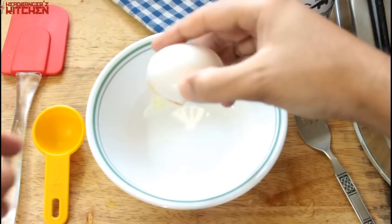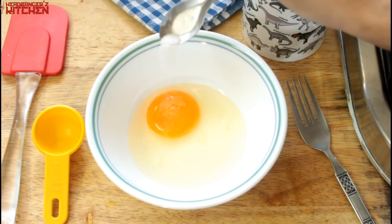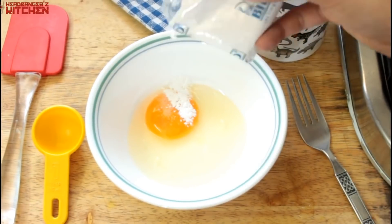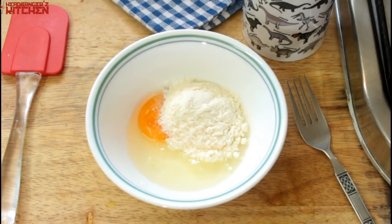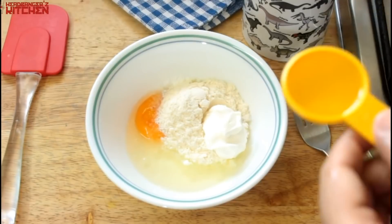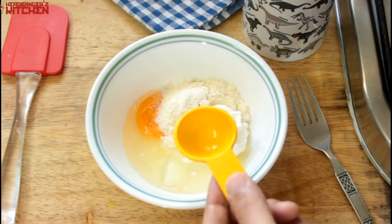To make our coconut bread we are going to need one full egg, a pinch of salt, a quarter teaspoon of baking powder, two tablespoons of coconut flour, one tablespoon of cream — you can use heavy whipping cream no problem — one full tablespoon of olive oil. You can also use ghee or butter or coconut oil, whatever you choose.